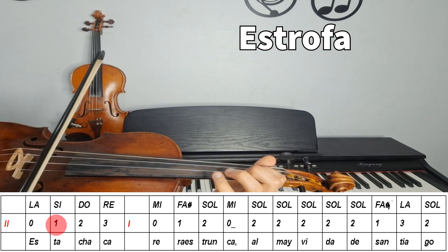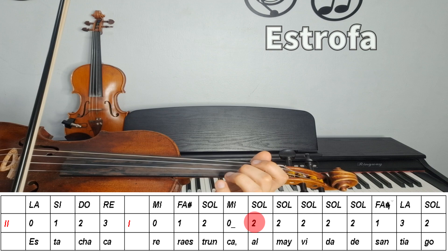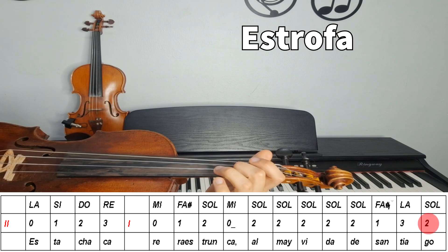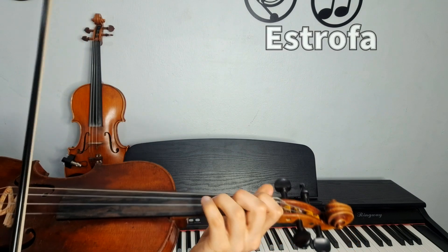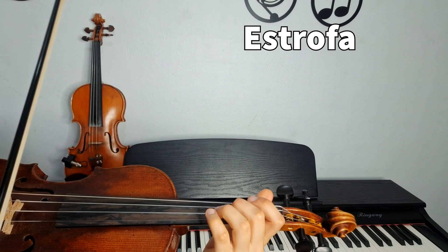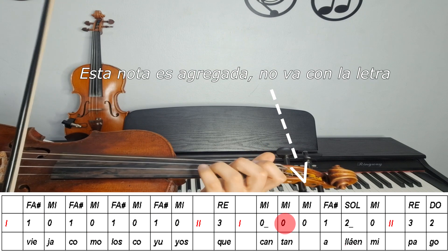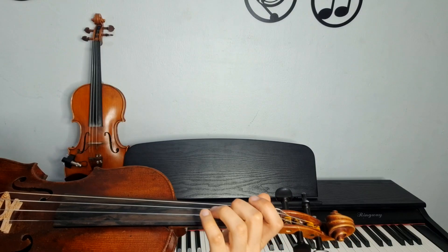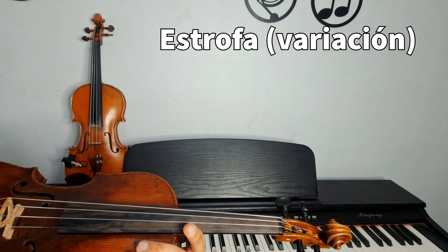Vamos. Y ahora viene esto. Vamos a abrirlo lento. Y eso sería nuestra estrofa. Que también la podemos variar, por ejemplo, la variamos de octava, la hacemos grave.